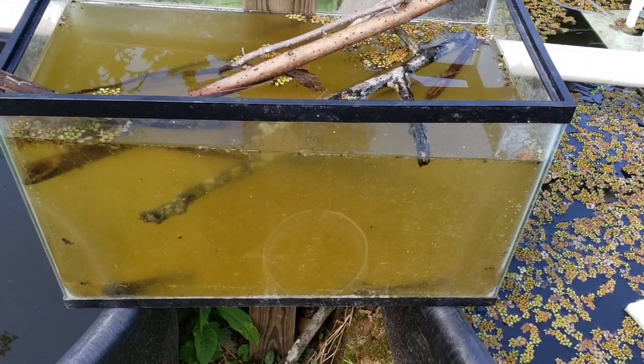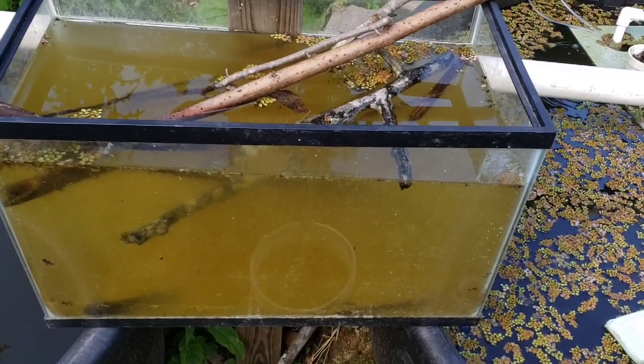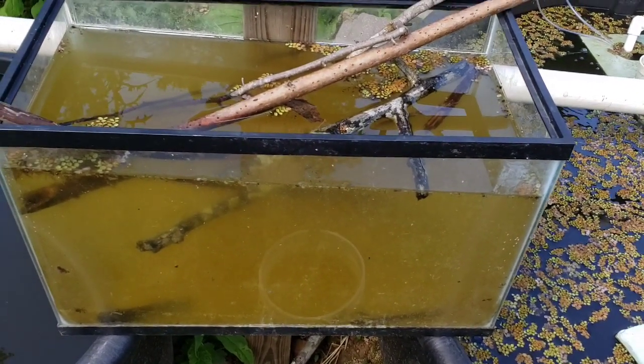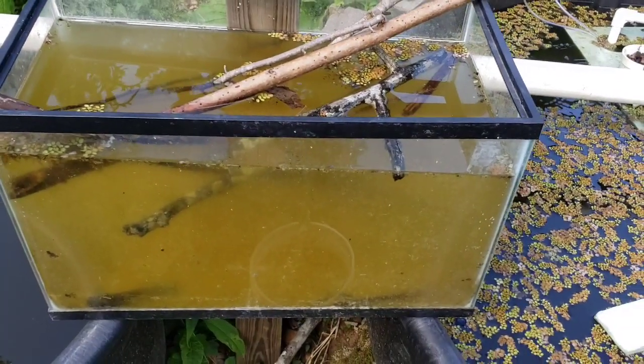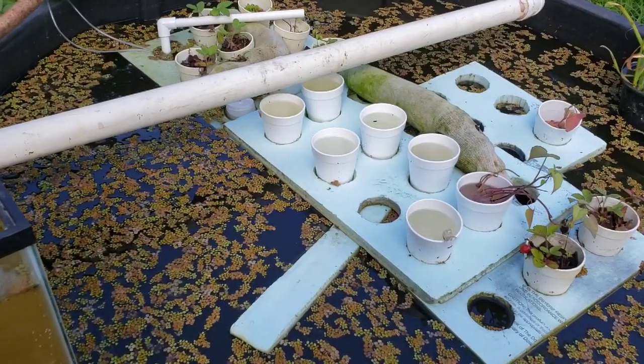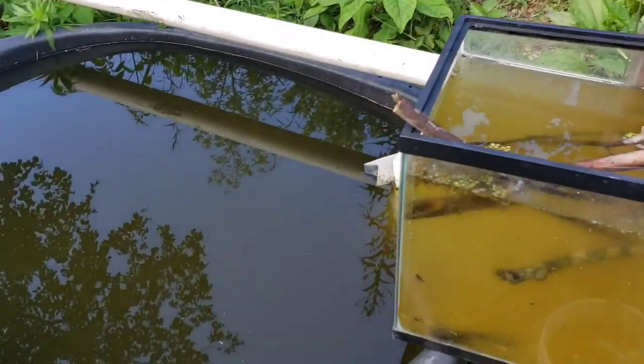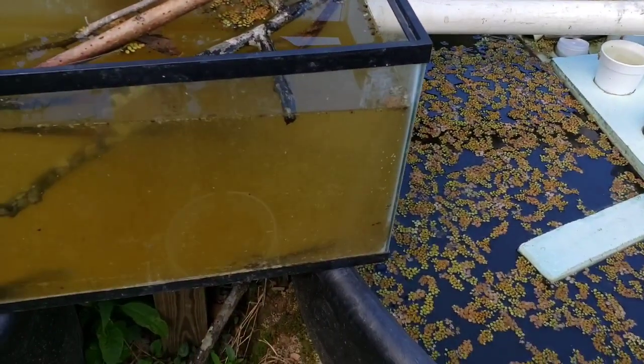Regenerative agriculture, permaculture — these are the things that I believe in, and this is what my channel is about. All things natural. There will be some other things. As you see, aquaponics is not really a natural process. So there is man-made stuff that I do as well. I do a little tinkering, and we're going to have some of that.